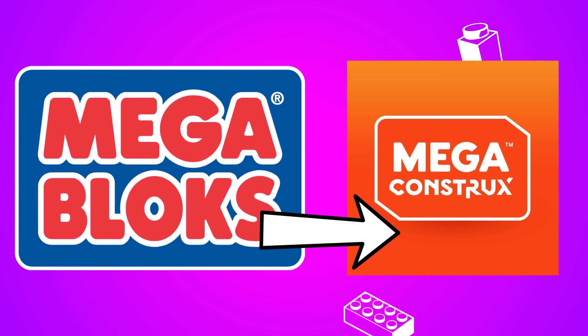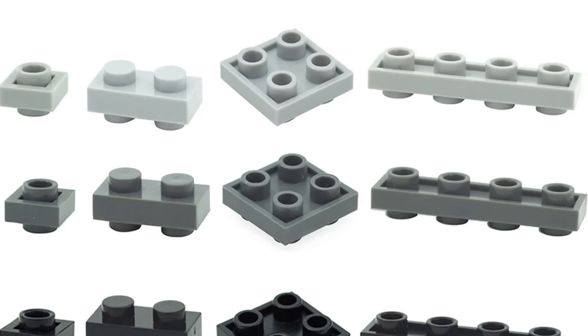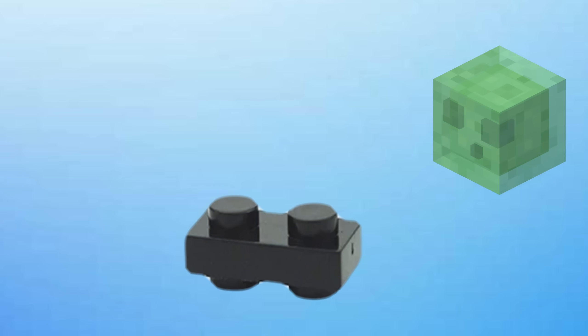Megablocks and other brands have had these pieces in a variety of sizes for years, but LEGO refuses to catch up, leaving our purist fans hungry.